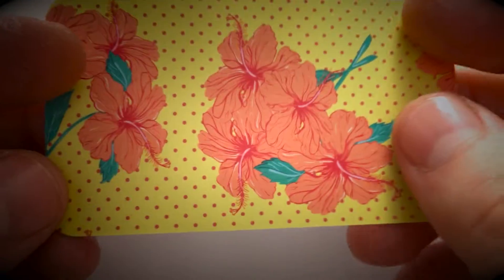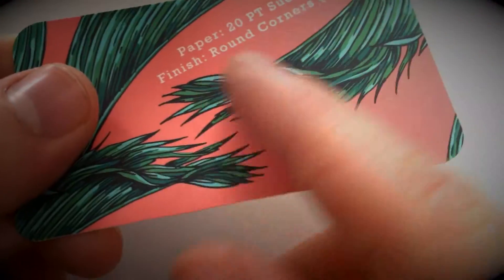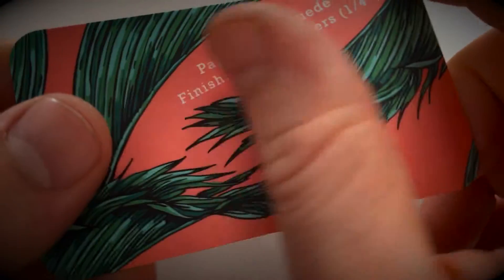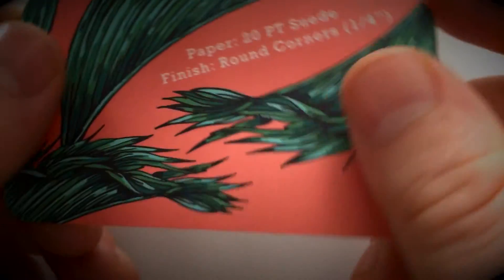It's hard to see in the video, but if you request one of our sample packs you'll get a chance to run your fingers over this very luxurious, great feeling paper stock.